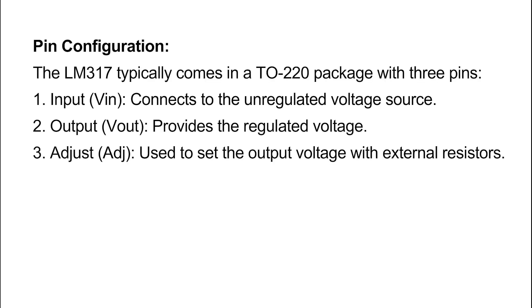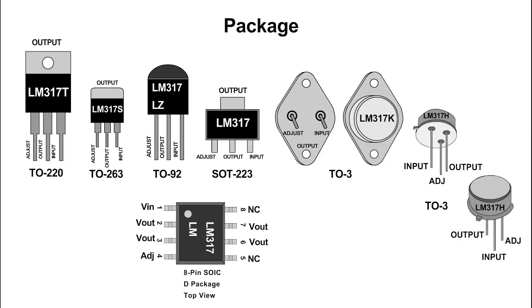Pin configuration: The LM317 typically comes in a TO220 package with three pins. One, input — connects to the unregulated voltage source. Two, output — provides the regulated voltage. Three, adjust — used to set the output voltage with external resistors.